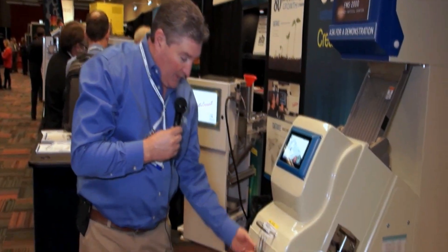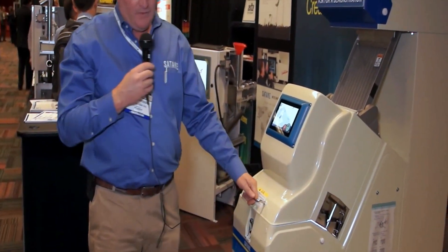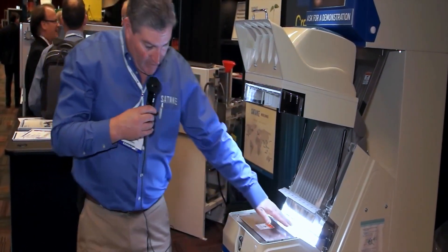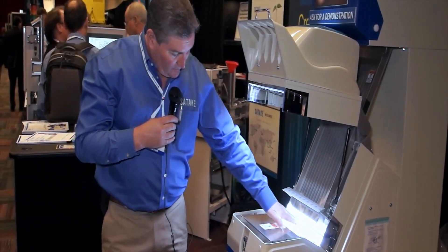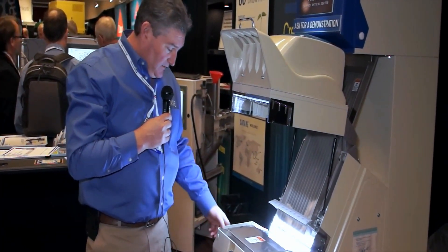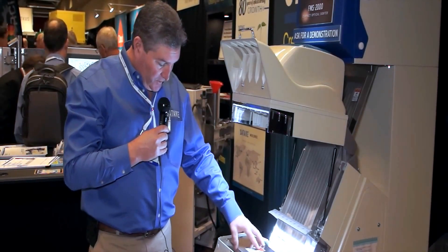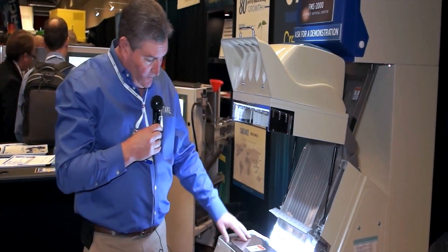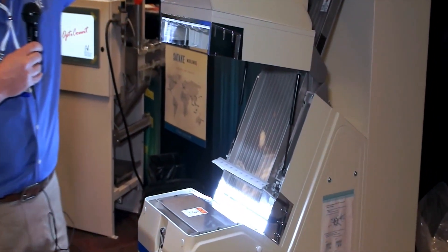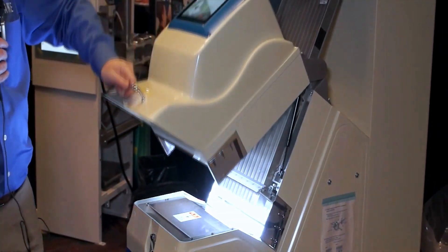Cleaning of the machine and basic maintenance — it's very easy. The viewer opens up completely, very easy to get inside here and clean. Rear camera section and the front camera section. All this modular stuff comes out in one piece for more thorough cleaning, variety change, that kind of stuff. So real easy to get to.